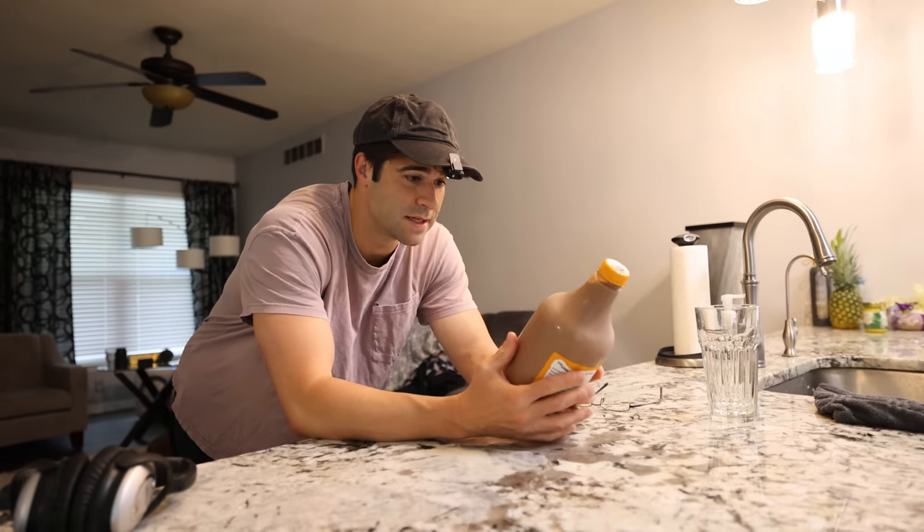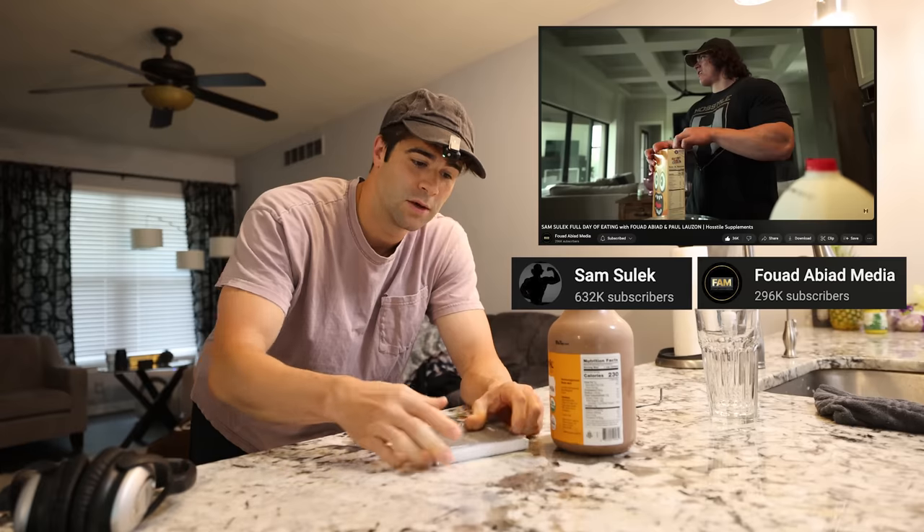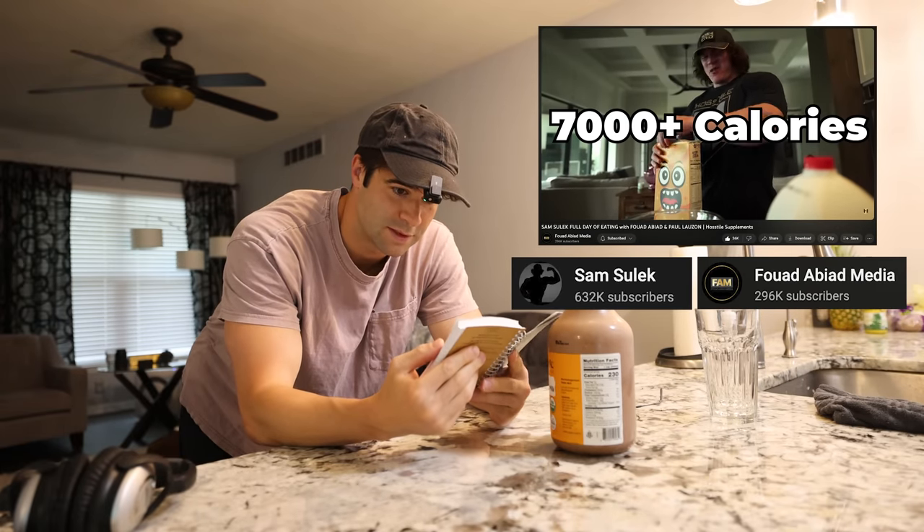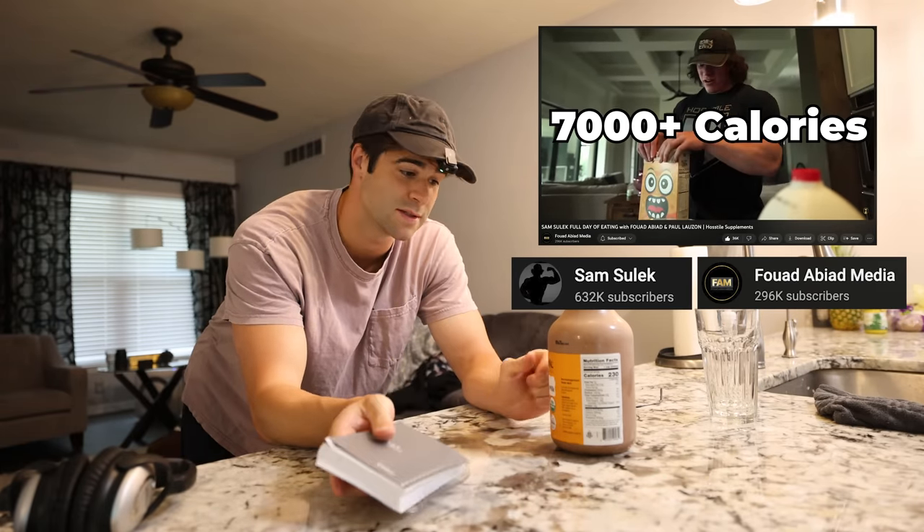I'm actually going to attempt to copy Sam Sulek's spring bulking diet, which is approximately, according to my notes, a little over 7,000 calories. Just wait till you see what it consists of.